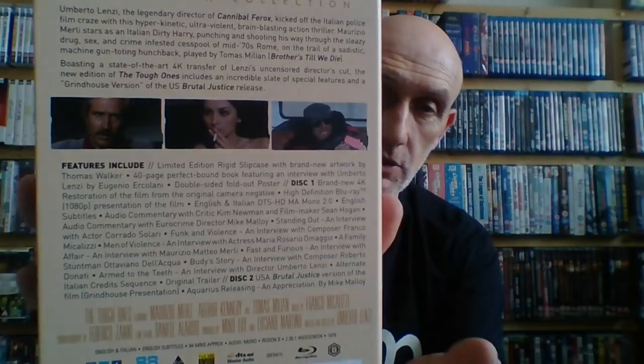Next up is 1976's The Tough Ones, spine number 65 on the Italian Classics collection. Great presentation again from 88 Films — I haven't watched this one yet but I want to watch these cop dramas in order. I need to get myself into a cop drama mode, which I think is coming up soon. It also stars Mauricio Merli, who is a great actor in these movies, alongside Thomas Milian — a winning formula. So that's The Tough Ones.